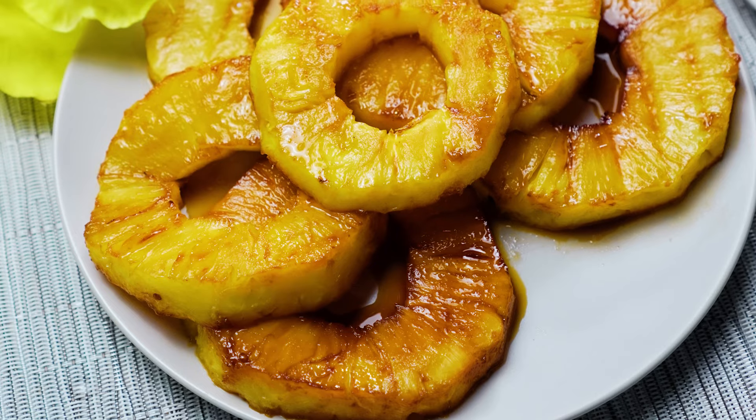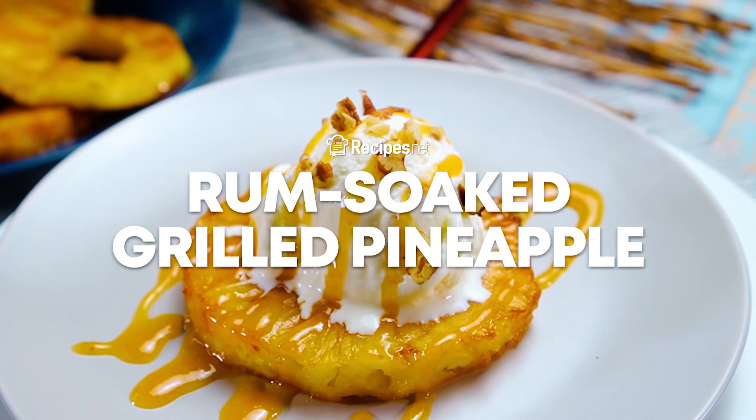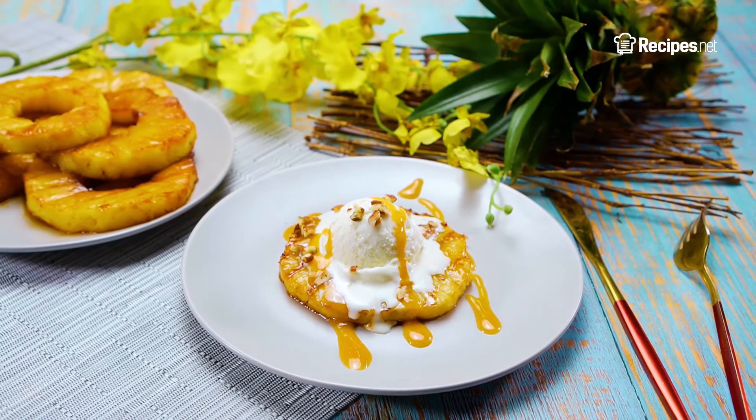This is a delicious treat to enjoy during those warm summer months with friends. Learn how to make a rum-soaked grilled pineapple with this video brought to you by recipes.net.